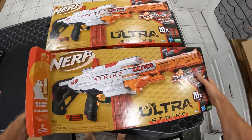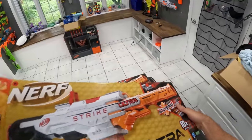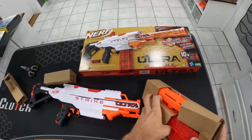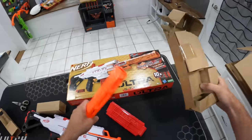I think this thing looks freaking awesome — kind of has a DMR look to it. There must be a barrel attachment in here somewhere. All right, 10 ultra darts and an ultra dart magazine. Got a barrel.